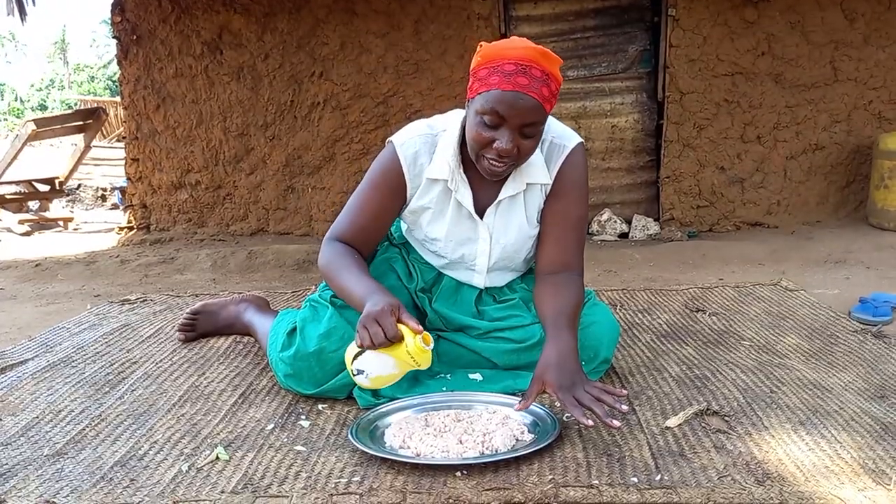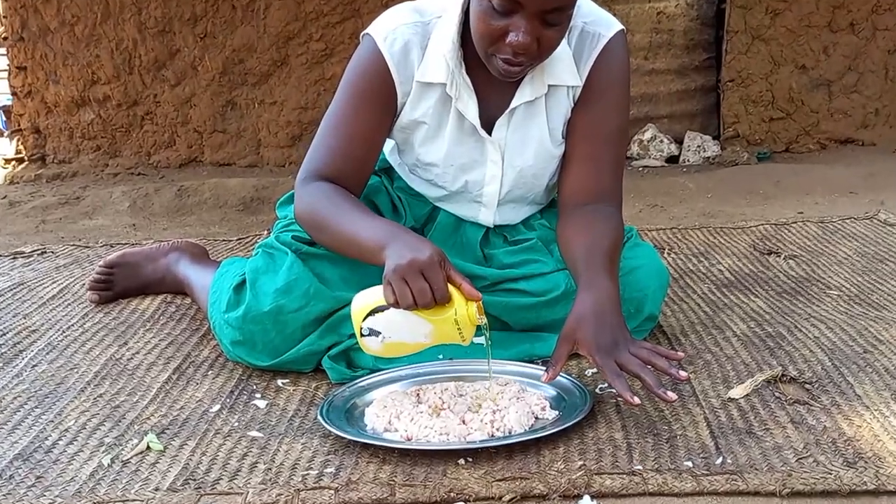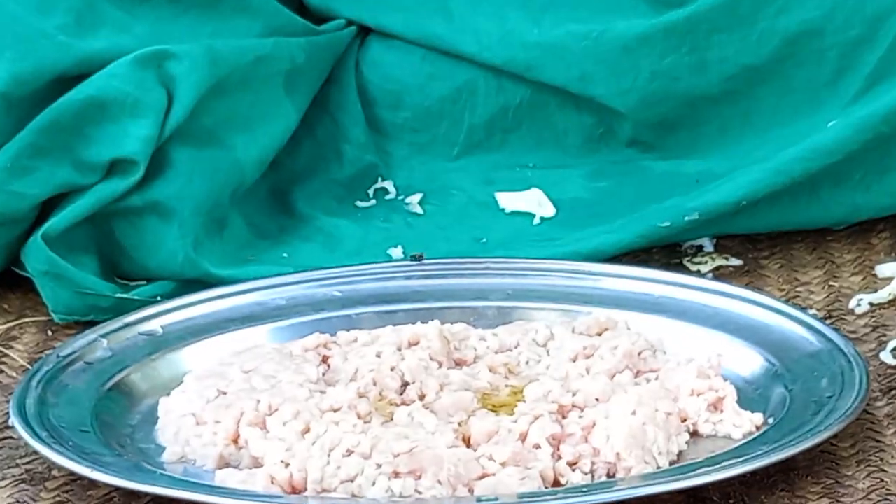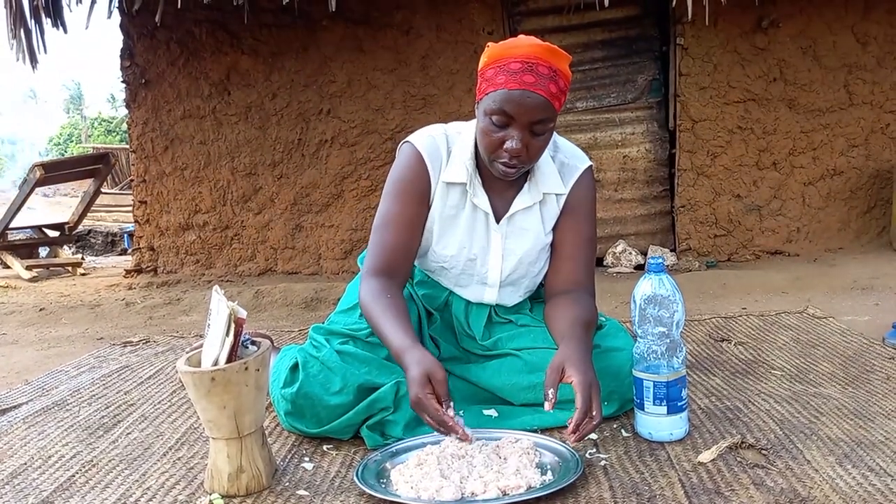This is minced chicken. I will add cooking oil. Let's add some salt.